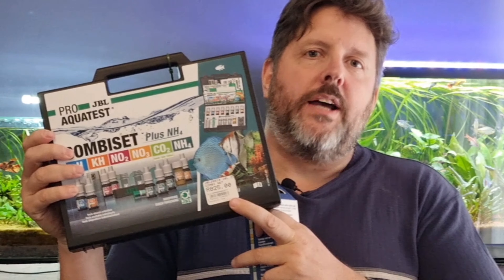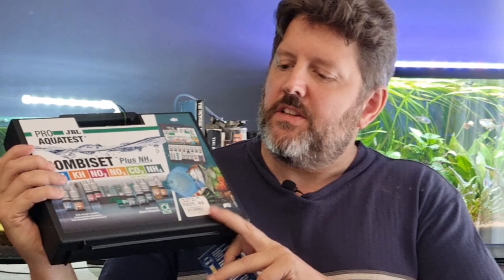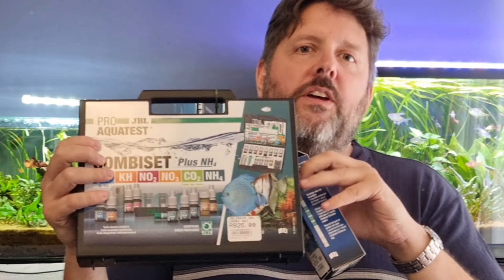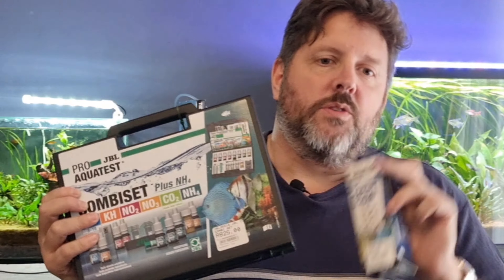This liquid test kit I got for R825 - that's actually a very good price, usually they're just over R1000. I got that from Peter at Brockenfell Pets. It's not a sponsored link, I paid for all these products, nobody gave them to me for free. And then for the same brand, JBL test strips, it's only R255. So it's a lot less expensive for the test strips as opposed to the liquid tests. And then the obvious difference as well - it takes a lot longer with the droppers and vials of liquid test kits than it takes with the test strips that you simply stick into your water and wait.